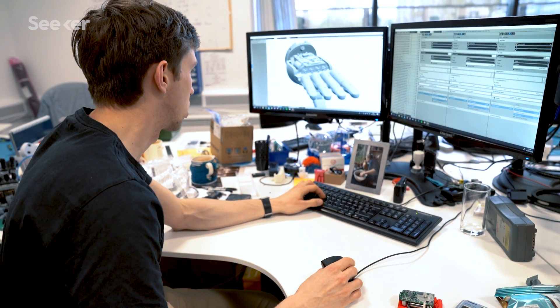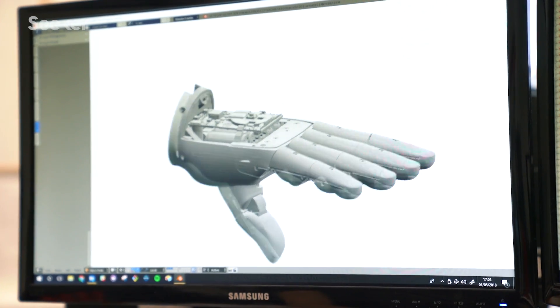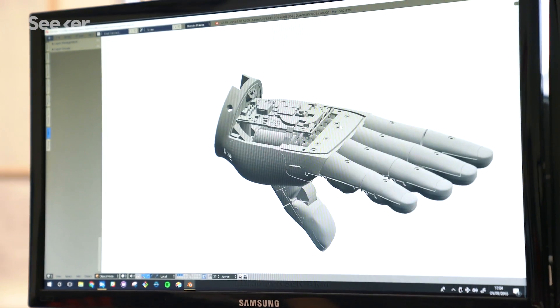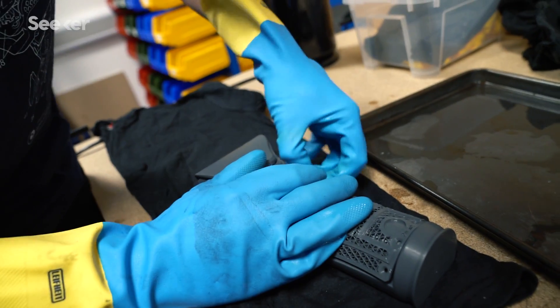The first thing that happens is a prosthetist gets a model of the user's arm — physical or digital from a 3D scan. We feed that into our software algorithms to create a bespoke Hero Arm for that individual, then export the files for the 3D printers, print them, and assemble everything together into that person's Hero Arm.